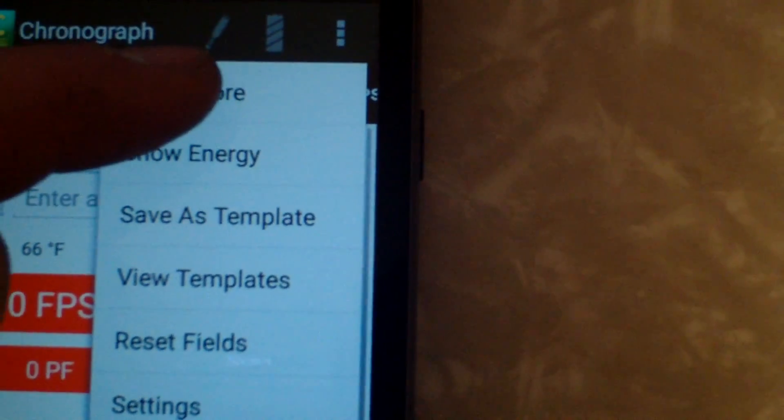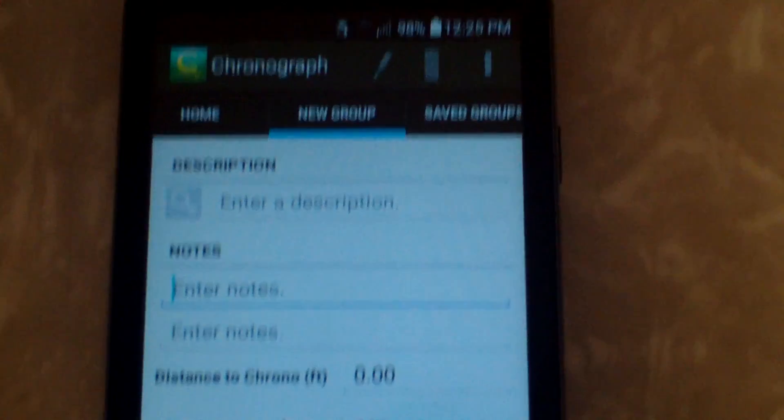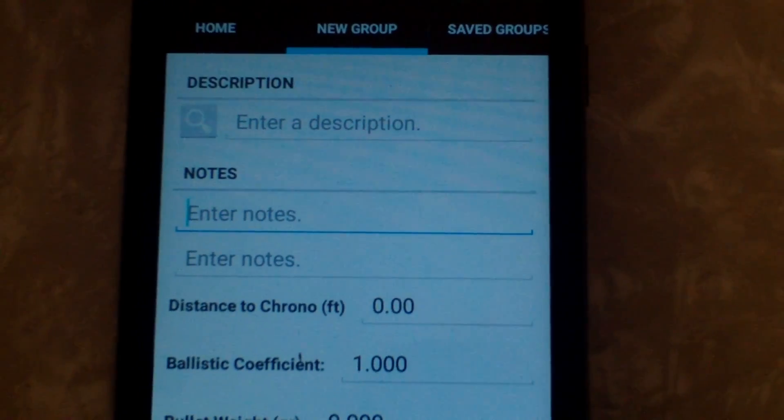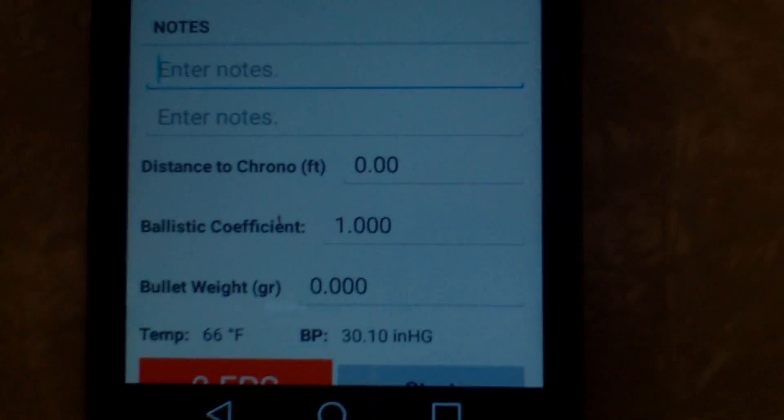If you're in a new group, you can go up to settings and go to show more. Here you can enter notes on the load, the distance to the chronograph from the muzzle, the ballistic coefficient, and the bullet weight.